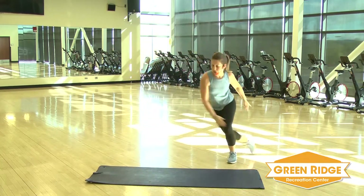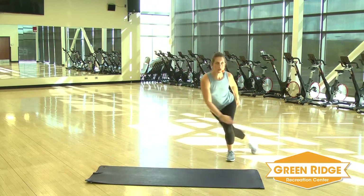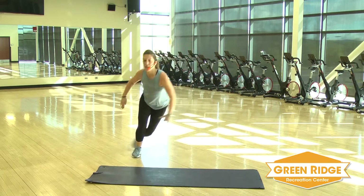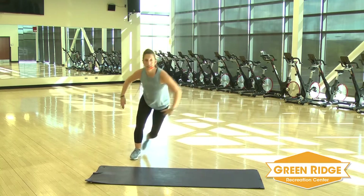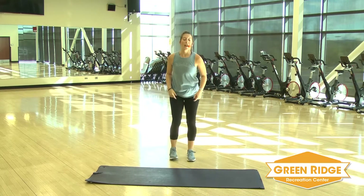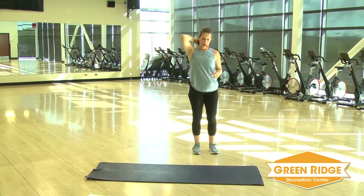Getting a good cardio and core workout today. Keep it going. Inhale, exhale. Keep that chest up — don't let that back arch over. Now you've got that lateral jump with a press out, left and right.